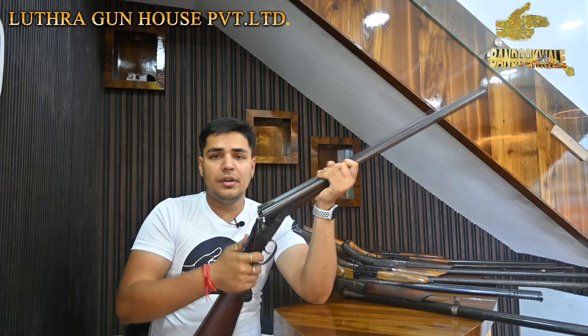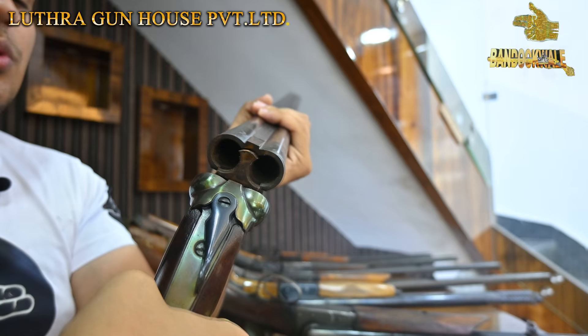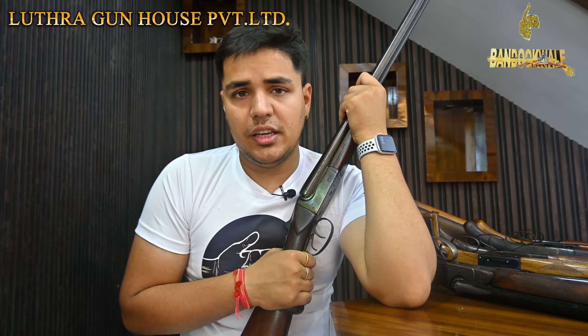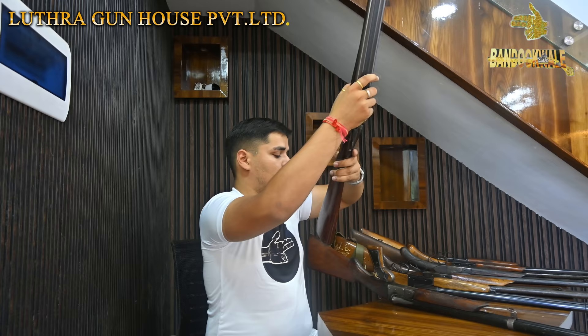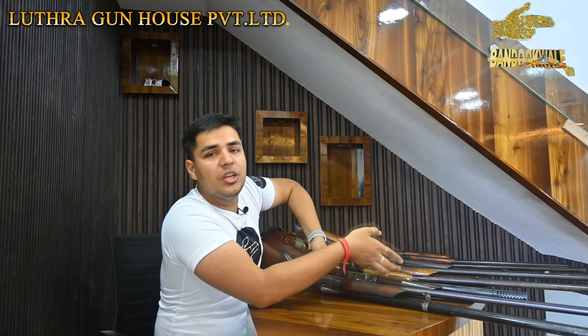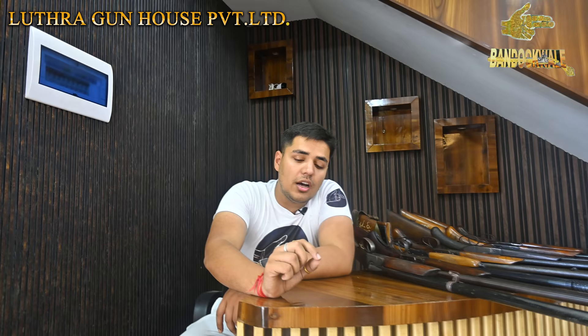Both models from this company are non-ejector — after firing, shells will not eject automatically; you have to pull them out yourself. You cannot get these guns brand new — only old, second-hand. Any gun that is pre-owned gets 'old second-hand' written on the license when it is transferred to a new owner.